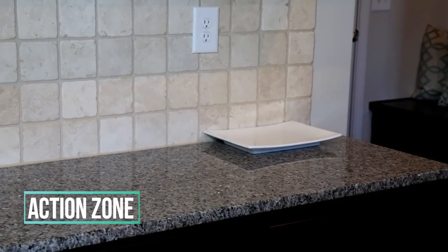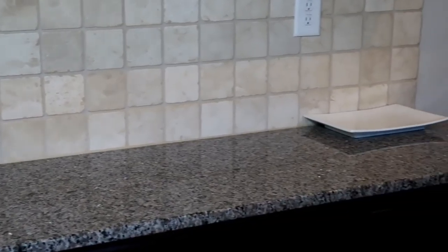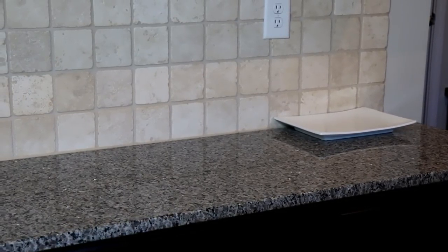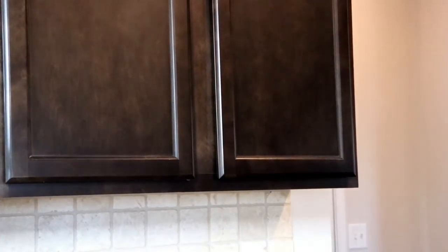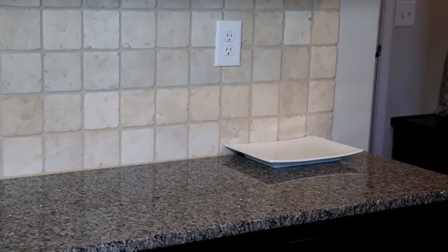The second zone is the action zone — it is the actual countertop in this space. When mail comes in we put it on the white plate, we process it that day: shredding what we don't want, recycling what we don't want, and then putting the things we need to file permanently in our temporary file basket. At the end of the month I go through those again and shred or recycle what I no longer need, then put it in the permanent files in the office. This system has worked really well for my family and I don't have to stress out about filing stuff every day.